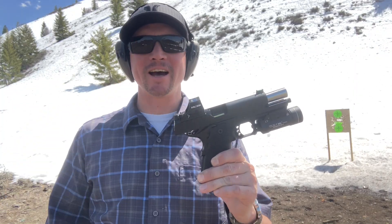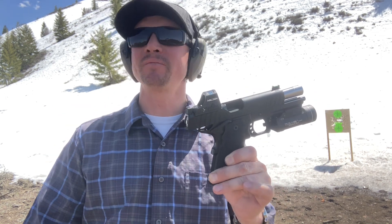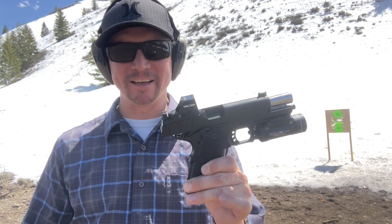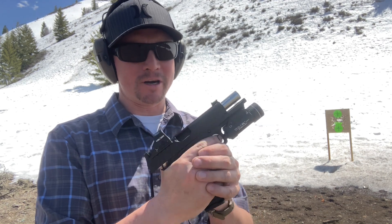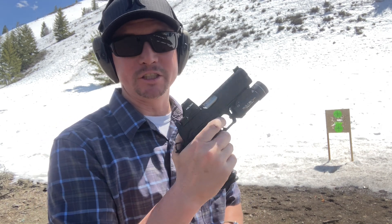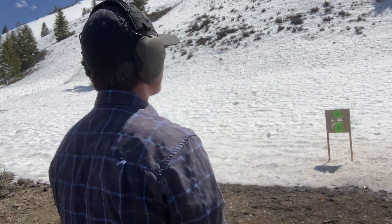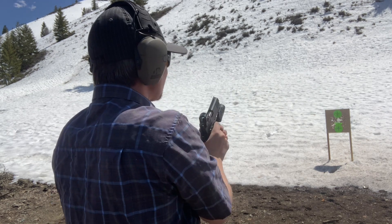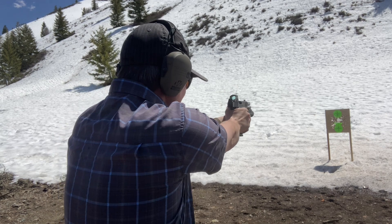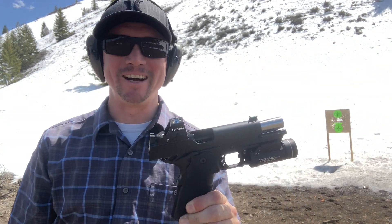Despite all the things you have to deal with as far as maintenance and the added technicality of the 1911/2011 setup, especially in 9mm, they are just a joy to shoot. So much fun. That simplicity goes to shooting as well.